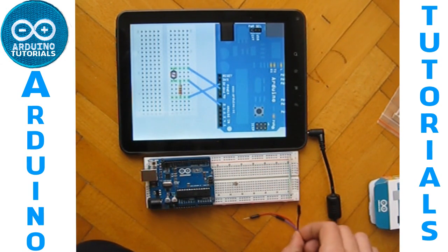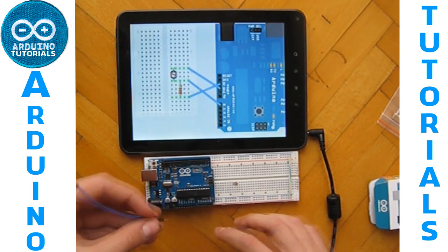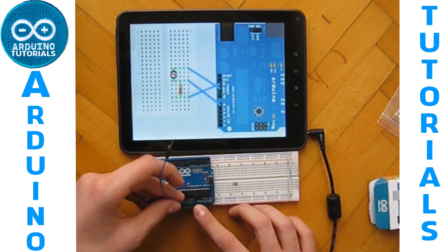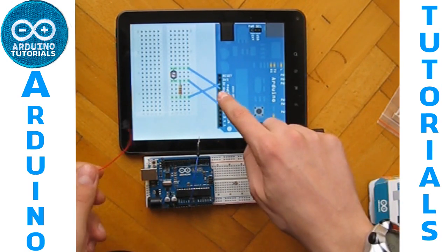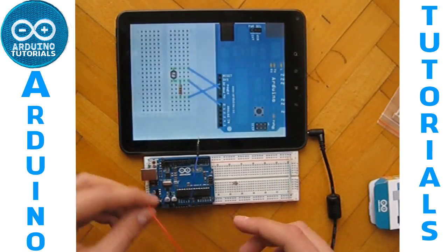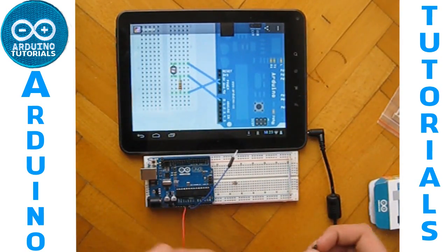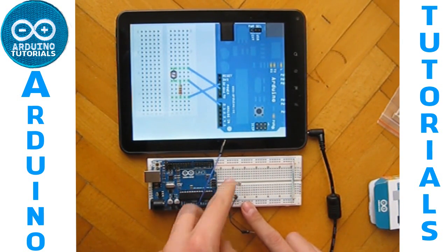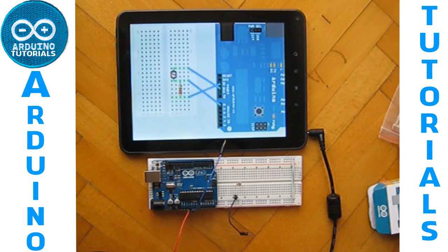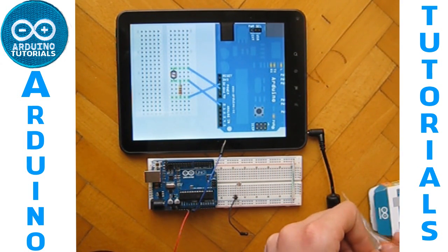Now you have to take two cables. One goes on GND — I use the blue one. One goes on 5 volts, and one goes on the pin, on this line where you have connected one leg of your photoresistor.